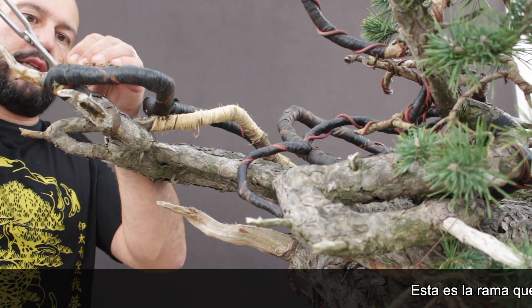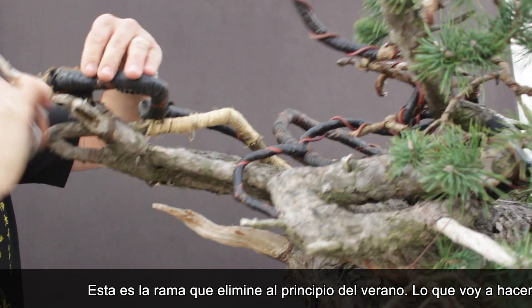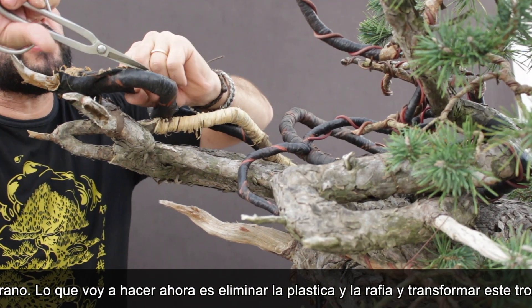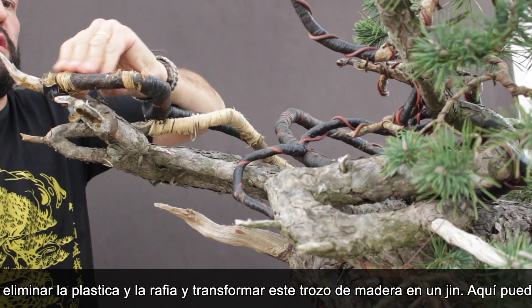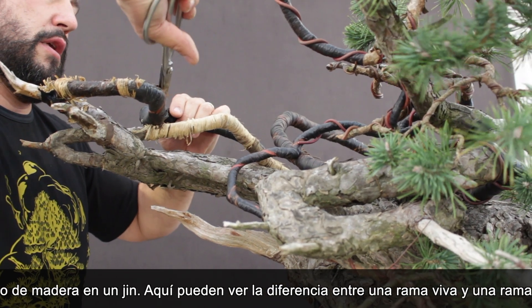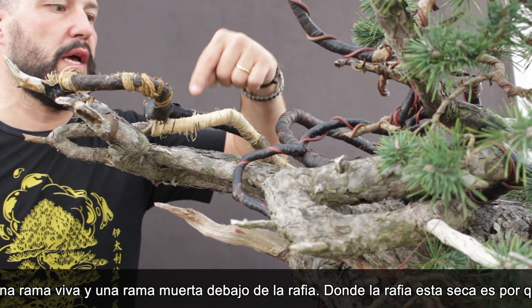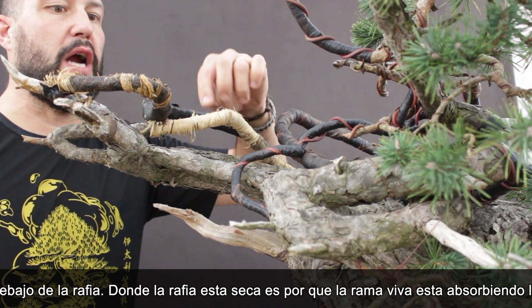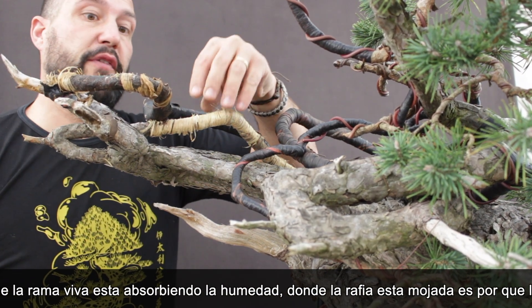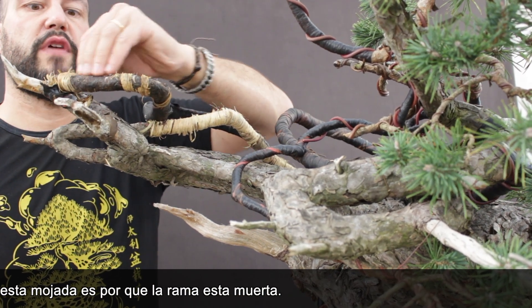This is the branch that I removed in early summer. What I'm going to do now is remove the raffia, the tape, and then just keep this first section to create a little jin — transform this part into a little jin. You can see the difference between a living branch where the raffia is dry because the wood is absorbing the moisture, especially after styling, and a branch that is no longer active where the raffia is all wet.